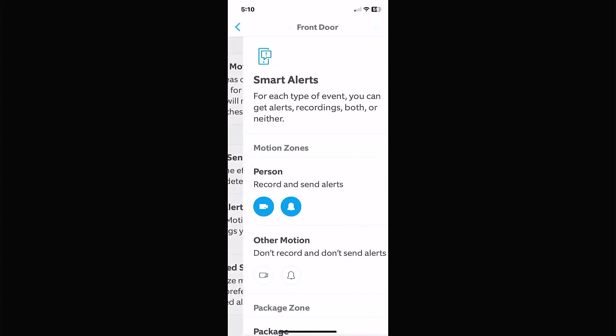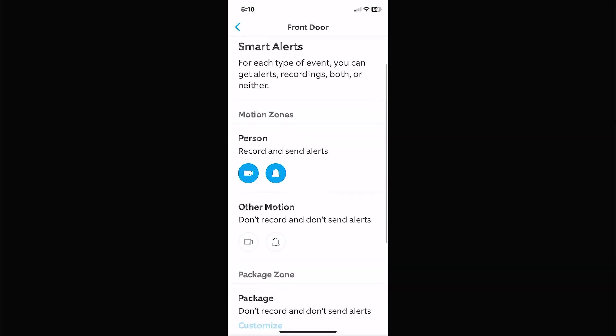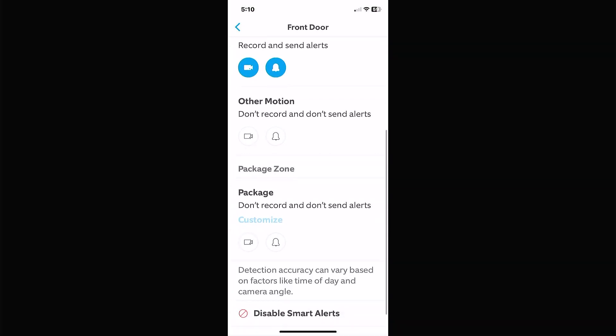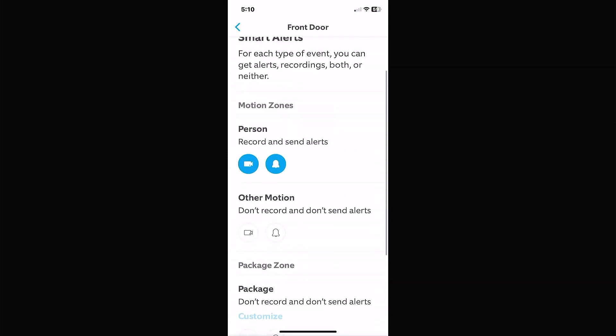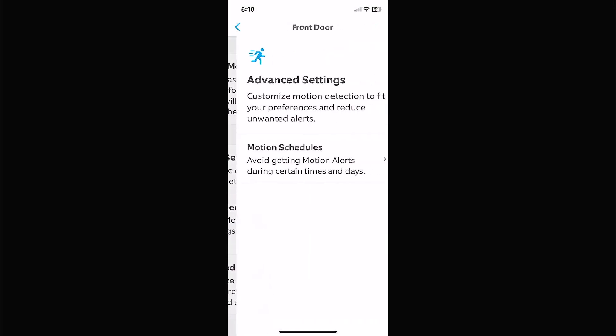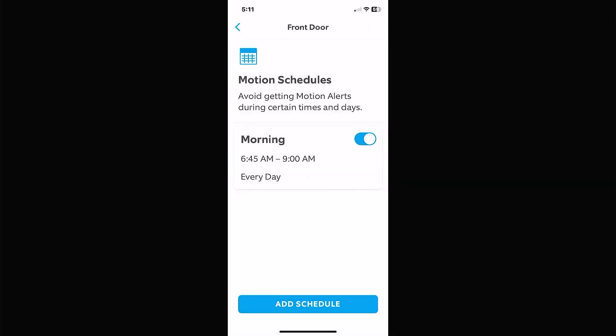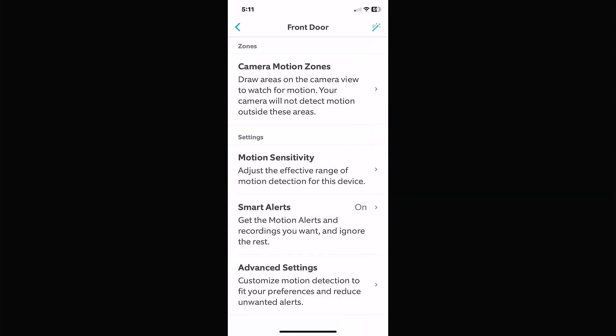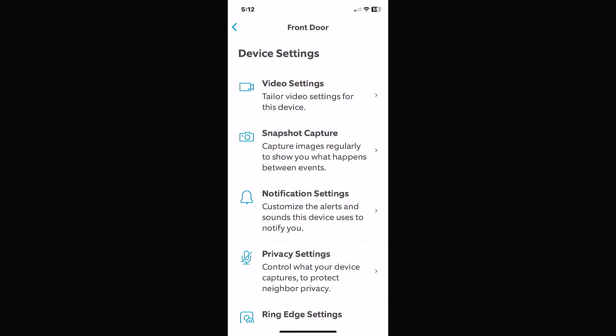Smart alerts let you get notifications when the camera thinks there's a person, or for other motion types — you can also enable package detection to catch the UPS driver dropping something off. They're starting to add facial and clothing recognition so it'll eventually identify whether it's UPS or FedEx. Advanced settings let you set a schedule so the camera records or doesn't send alerts during certain hours — for example, no alerts between 9 and 10 a.m., or no alerts in the middle of the night.